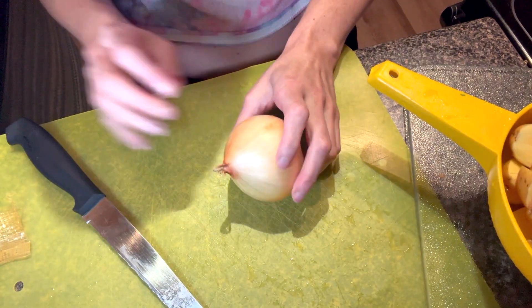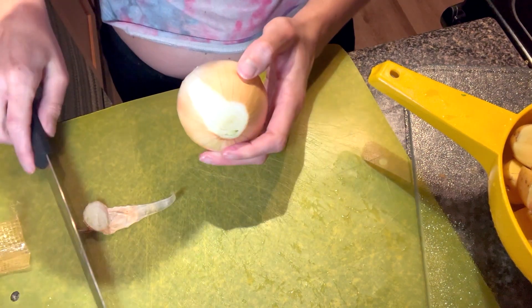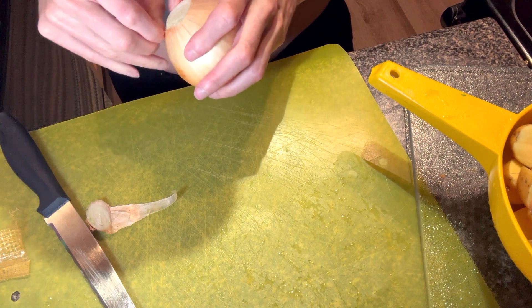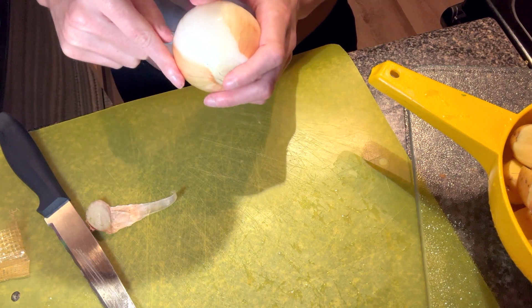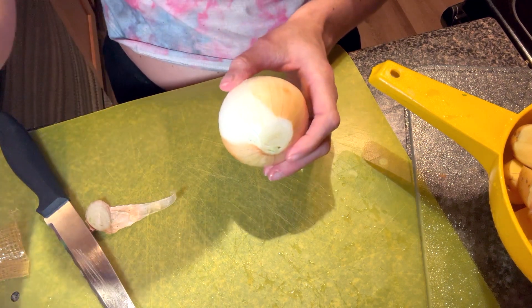I'm just going to go ahead and get all of my ingredients chopped up. Oh, I thought I took all of the skin off — I guess not. I got most of it off, so once this is all peeled we will cut this up.